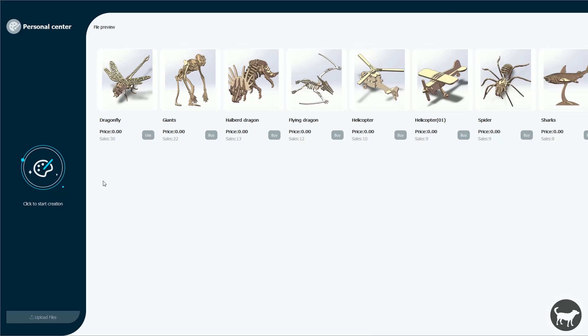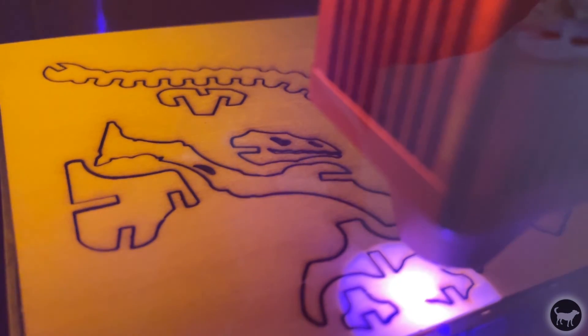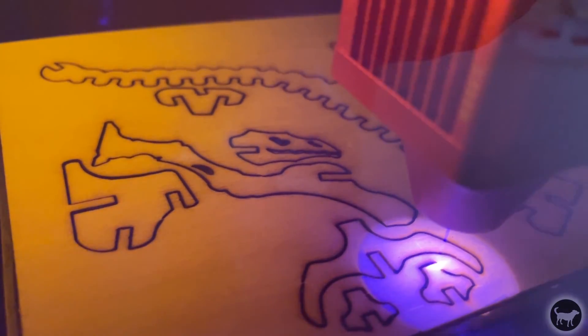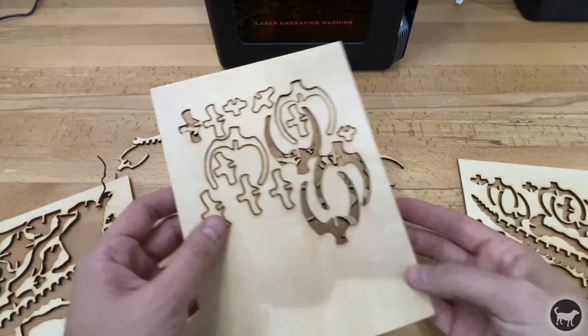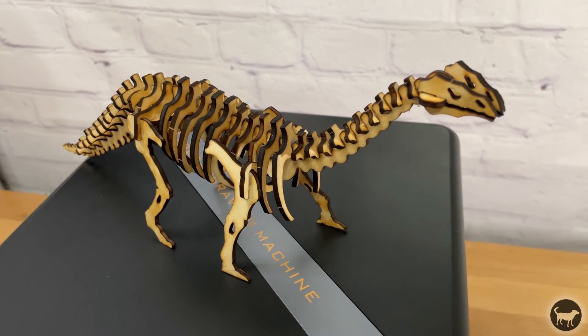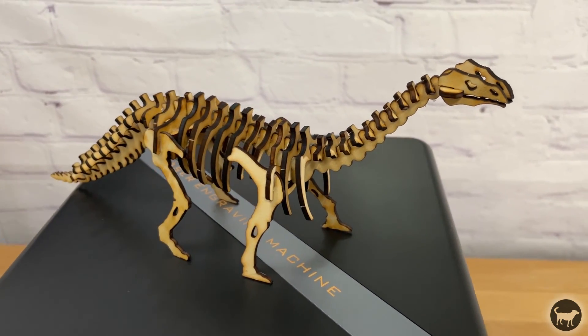The software also comes with some cool test files that let you cut out neat objects straight out of the box. The first thing I did was make a dinosaur model. It cut out really nicely at 100% power and 200 millimeters per minute in some 3-millimeter thick basswood that came with the machine.